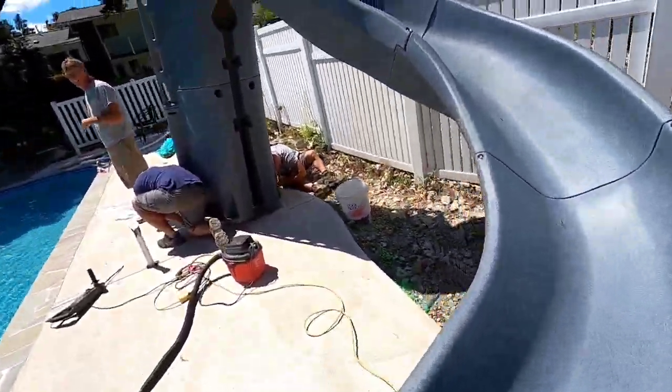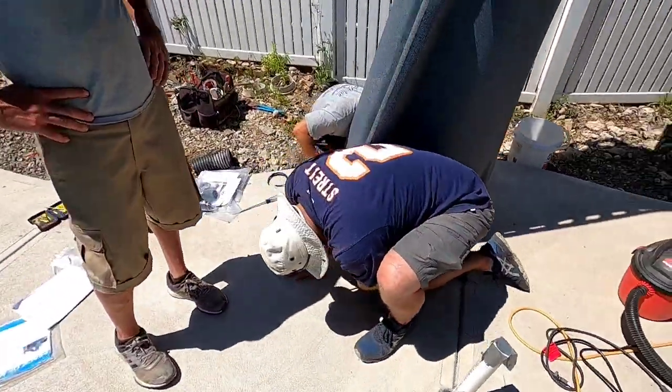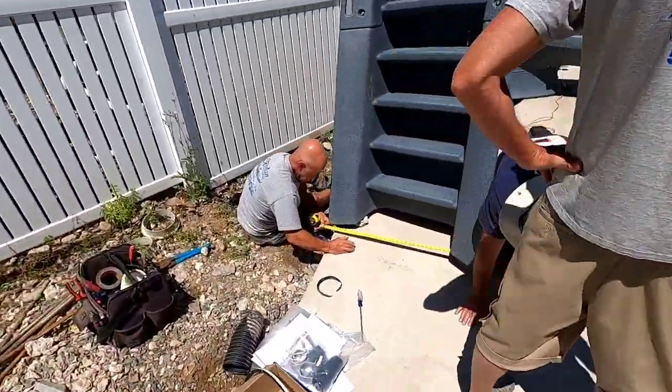These guys are setting this big slide up here. Oh yeah! How's it going? Almost there — we're going to hold.